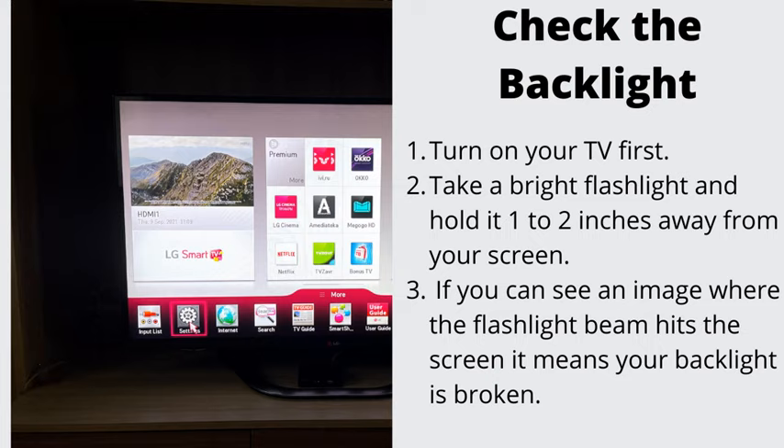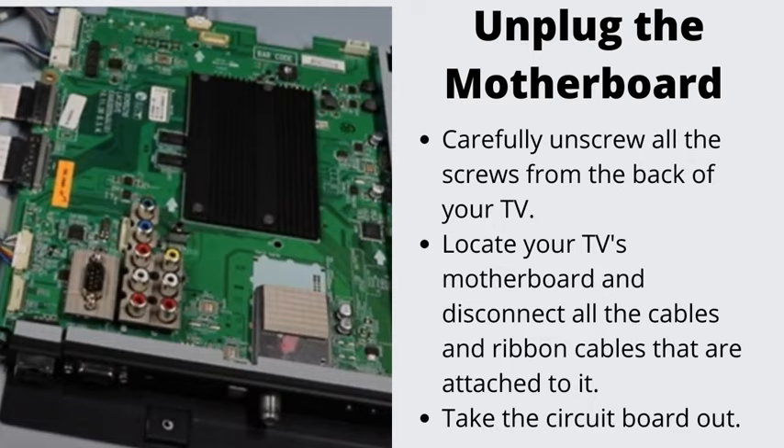Number 5: Check the backlight. Turn on your TV first. Then take a bright flashlight and hold it 1-2 inches away from your screen. If you can see an image where the flashlight beam hits the screen, it means your backlight is broken. In most cases, unless your TV is new and expensive, there is no point in trying to repair that.